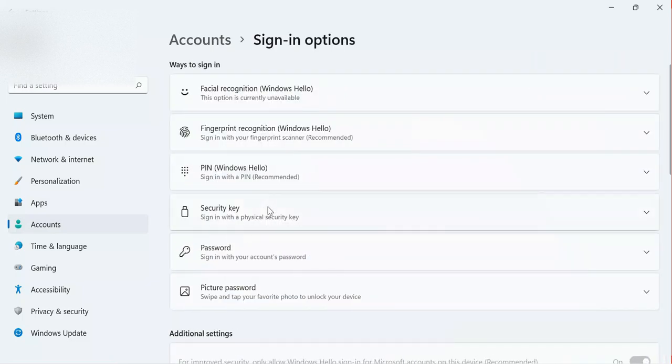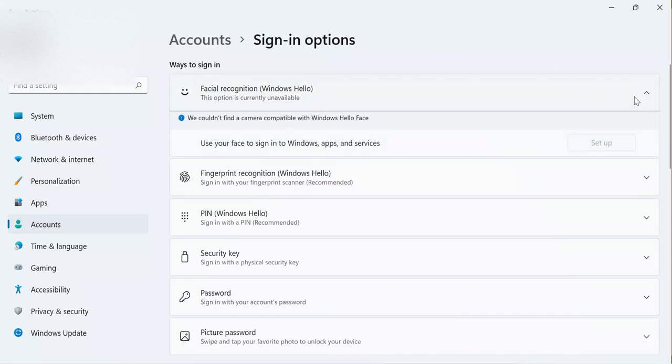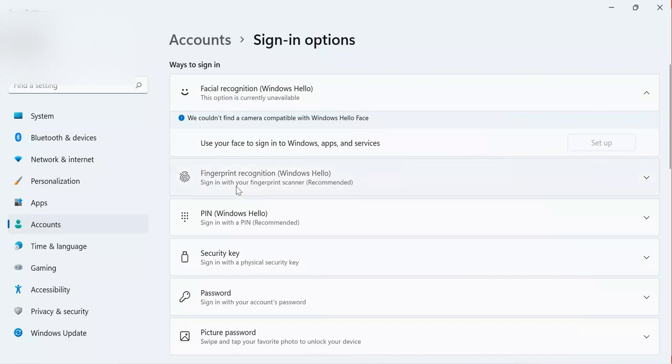Instead of choosing a password, I click on Sign-in Options. I can see Face Recognition, but they are telling me it is not currently available on my computer — that is the Windows Hello face option. You can click to explore it or continue. I'm going to click on the Fingerprint option.